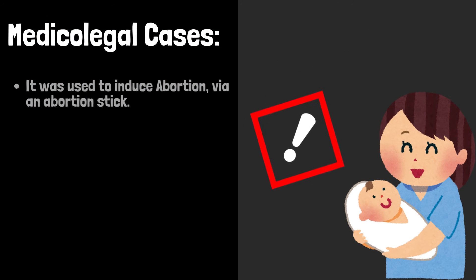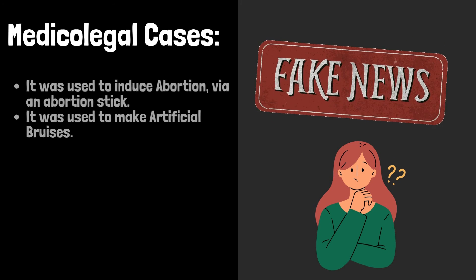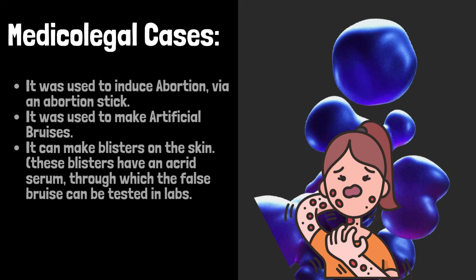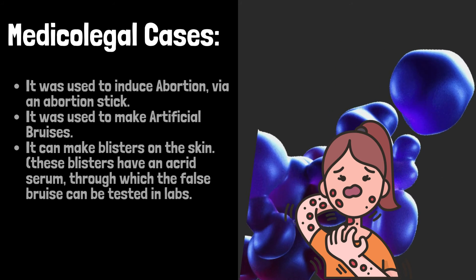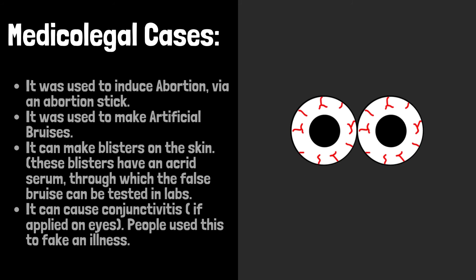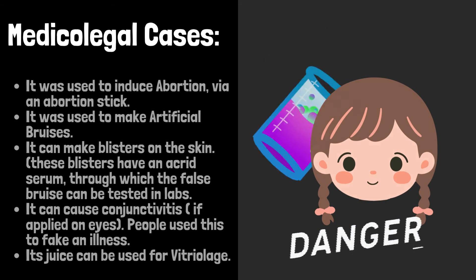Medico-legal aspects: It was used to induce abortion through an abortion stick. It was used to make artificial bruises, and it can make blisters on the skin. These blisters have an acrid serum through which false bruises can be tested in labs. It can cause conjunctivitis if applied on the eyes. People used this to fake illness, and its juice can be used for vitriolage.